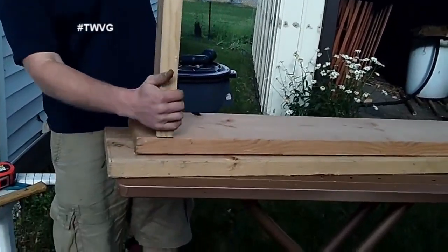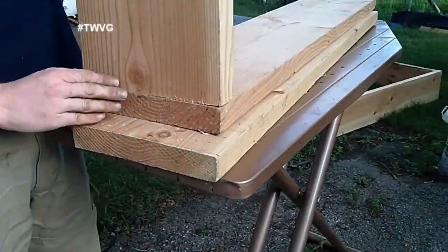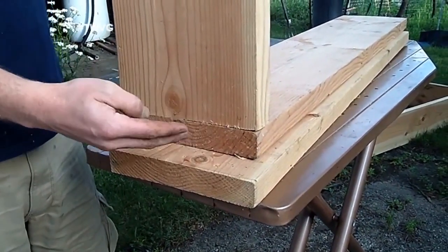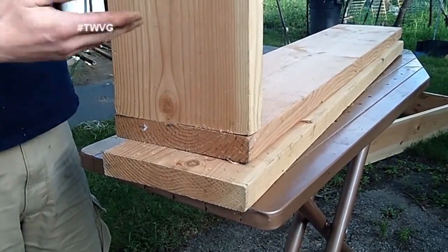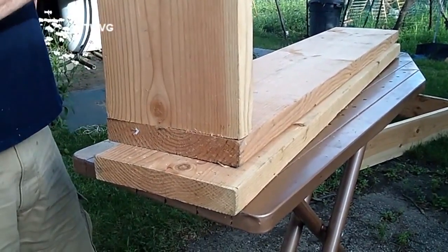Why is this important? Well, whenever you take your board and butt it up against the side of another, you want to make sure it is as tight as possible, because you don't want cold air seeping into your cold frame — or hot box, whatever you want to call it — to chill the plants that you're growing.